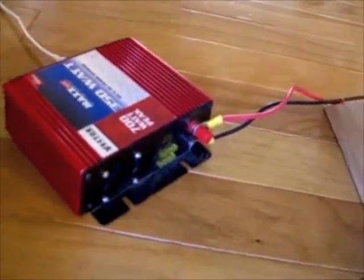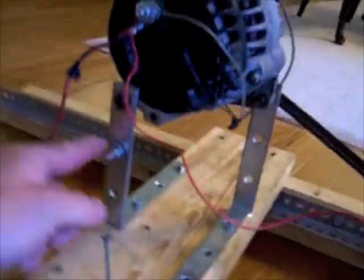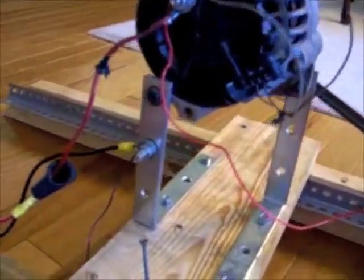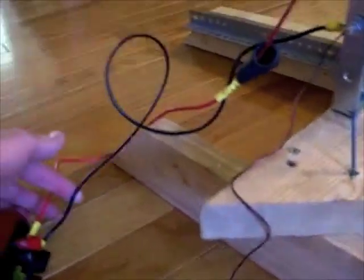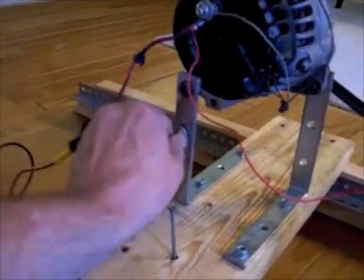We're using a 350-watt power inverter, and the black wire goes to ground. We've got it attached to the bracket, which is attached to the outer case of the alternator — the outer case serves as ground. So we have two ground connections: one coming from the battery, and then the ground from the inverter going to the case of the alternator itself.